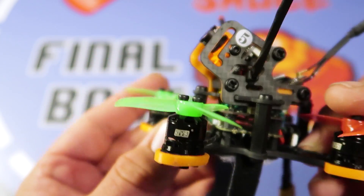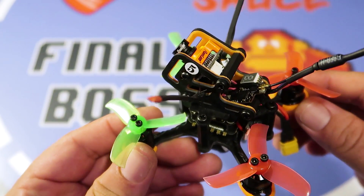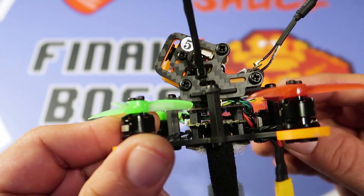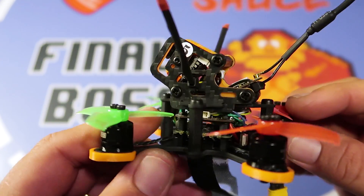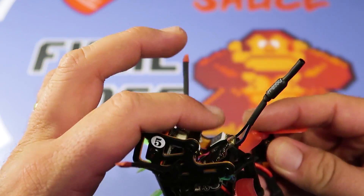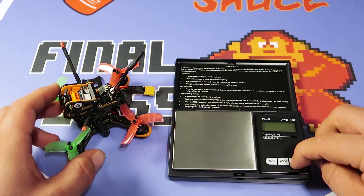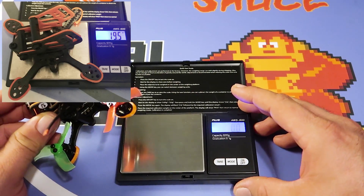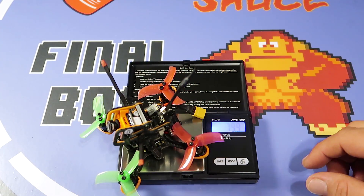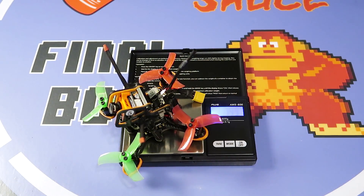I've got the XM Plus receiver on top of the stack, sandwiched inside. The top plate has a cutout for the VTX screen, almost like they want you to put the VTX on top of the stack. But I only have room for the receiver there, so the VTX is on the back — it's a little exposed but the standoff roll bar should help shield it. The frame with all hardware weighed in at 19.5 grams.